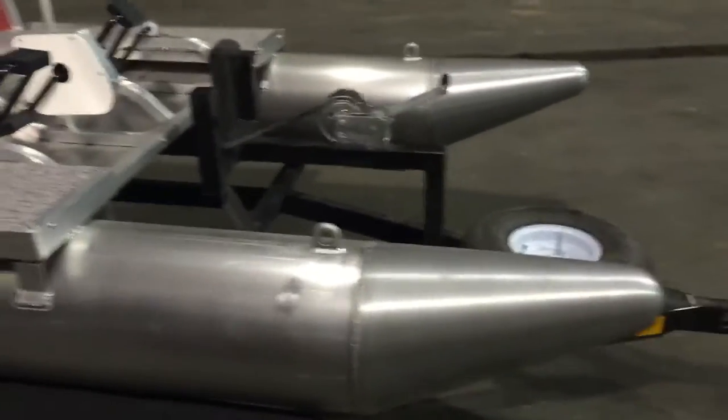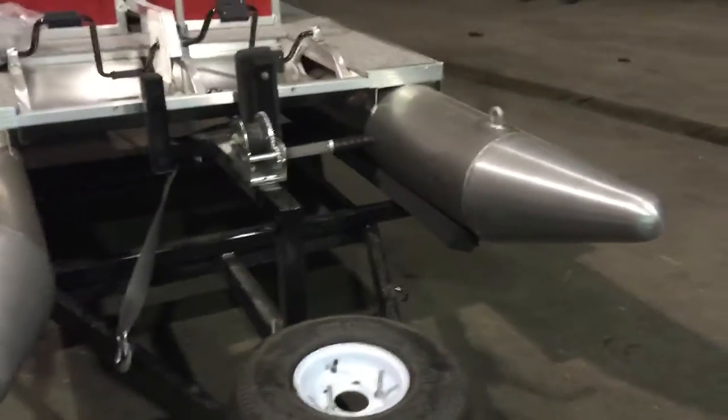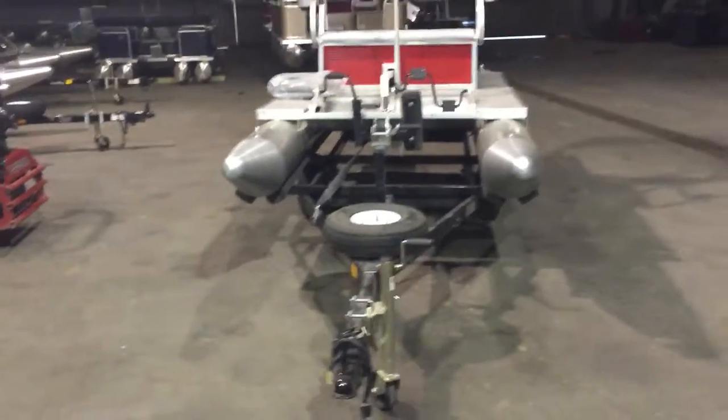Trailers are not necessary to buy, but they are really, really nice — custom made, powder coated with LED lights and torsion axles. Tongue weight is maybe 50 to 75 pounds or a little more. You can pull it with a small four-wheeler, two-door car, or attached to the back of a camper.